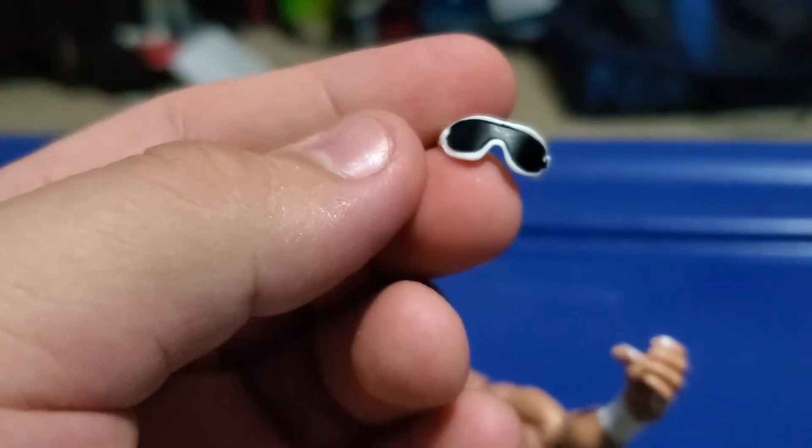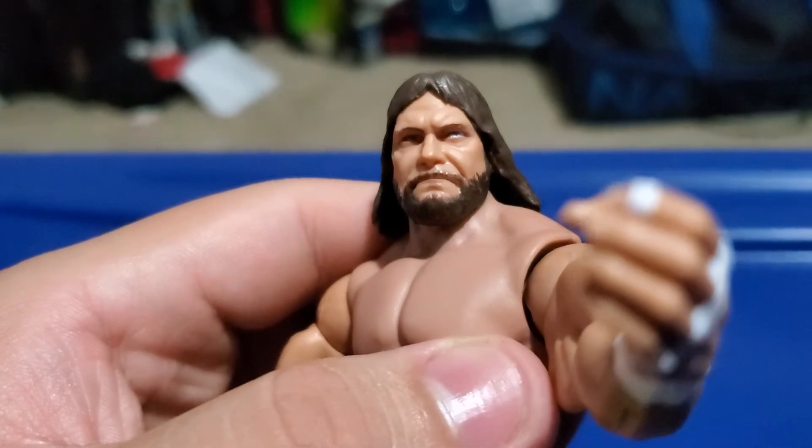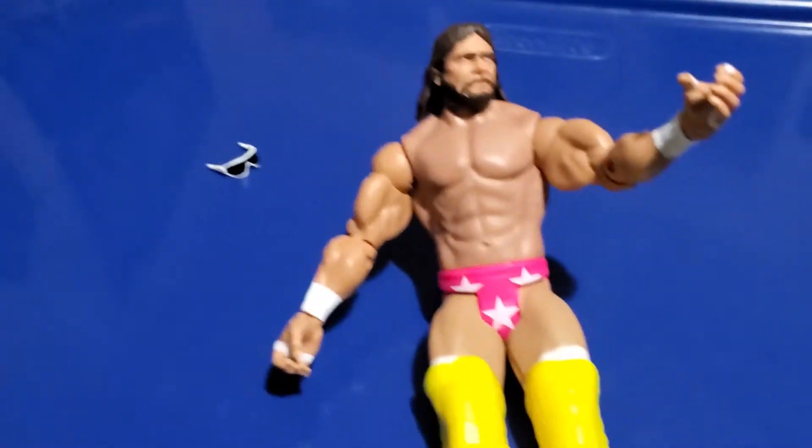The second accessory he comes with is his glasses. And it reveals Macho Man's face. But I will put the glasses back on him. And yeah, that's pretty much it for the figure.